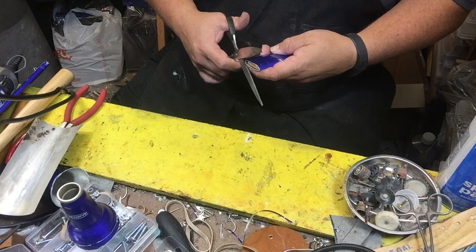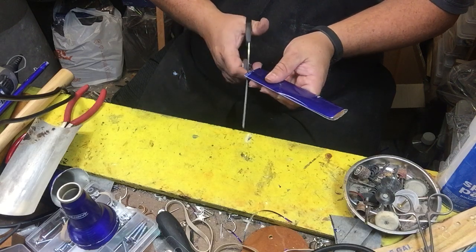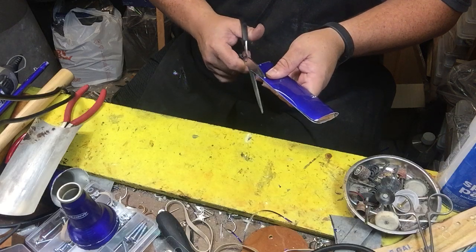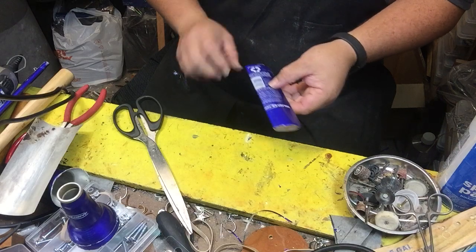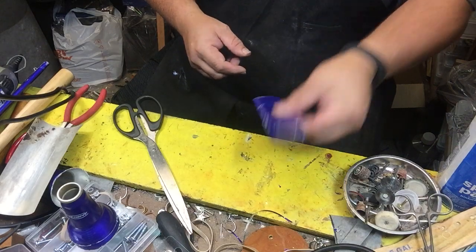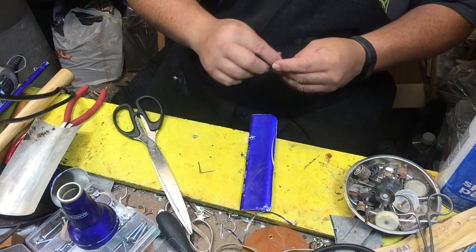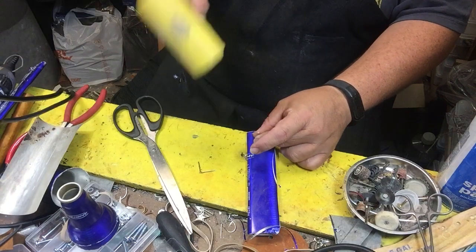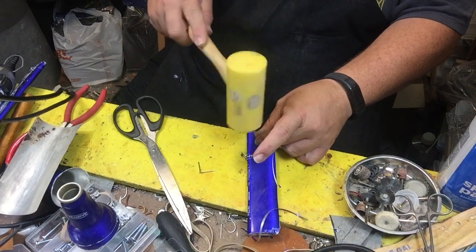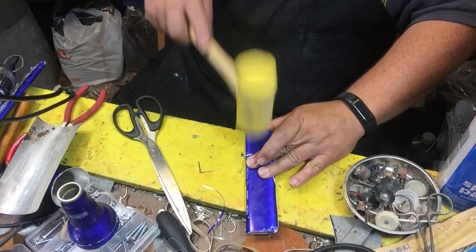We're going to make the curvature of the tail on each side. Once that's done, I'm going to put the brads in it the same way as I did the wing. These brads are going to go in the same style, the same fashion, and what they do is they hold the tail string that actually holds the airplane up for display.